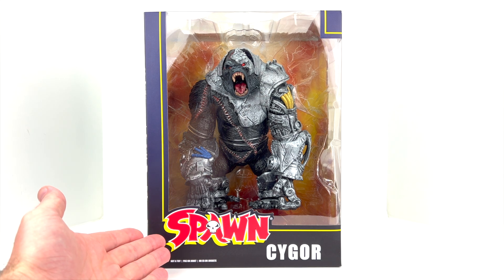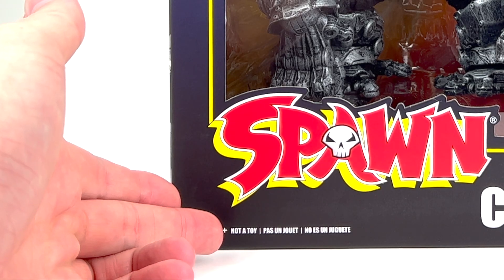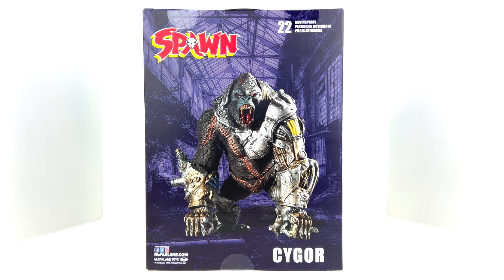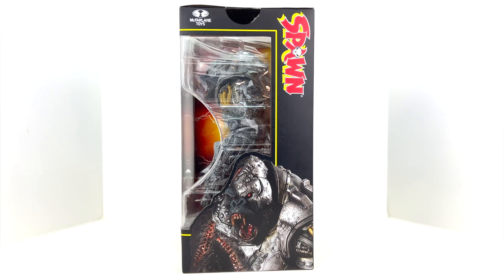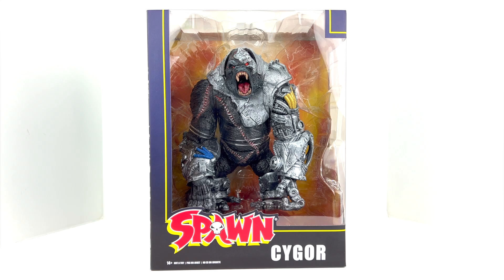We've got the Spawn branding on the front, Cygor's name down below. Interestingly, it says '14 plus, not a toy' — I can't say I remember seeing that very often with toys. This definitely shows it's aimed at the adult collector. Spinning around to the sides and back we get some nice comic book style artwork, promotional artwork of Cygor, the McFarlane branding, 22 moving parts noted on the packaging, and additional branding.